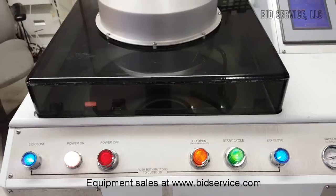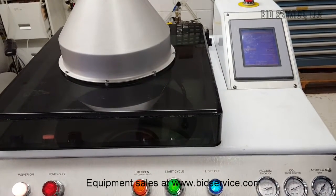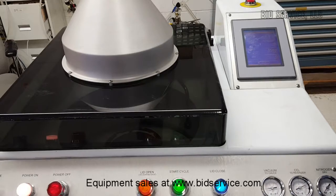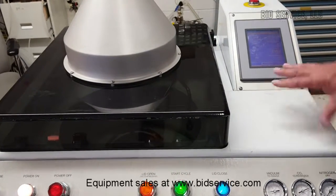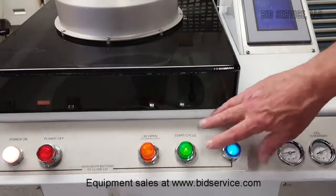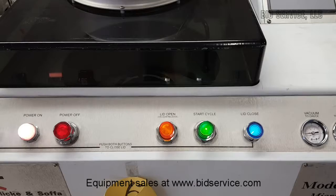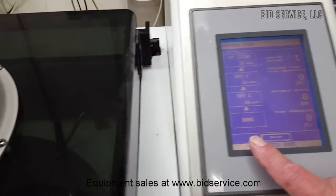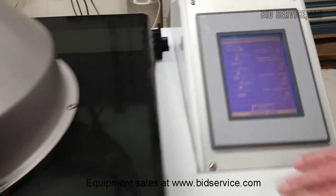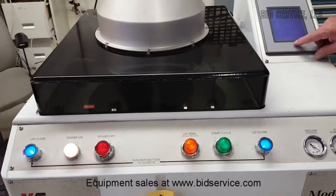The chuck slows down. Once the drying has completed and the cycle has completed, this lamp will go off, and on the screen you can see it says that the process is done. So that's a normal demonstration of what goes on.